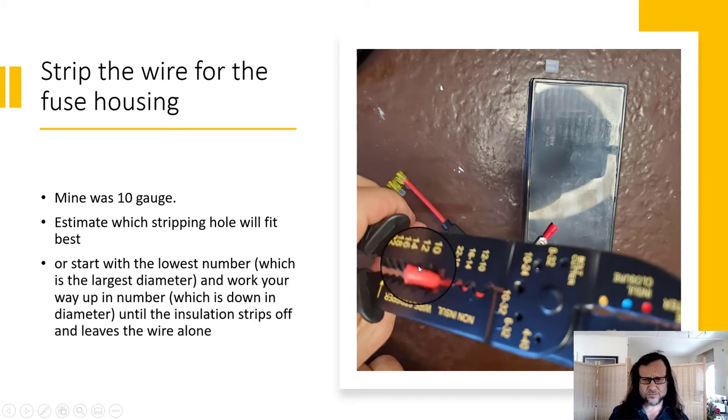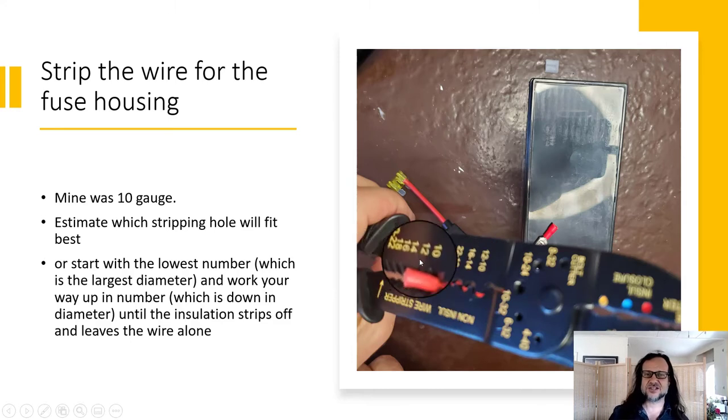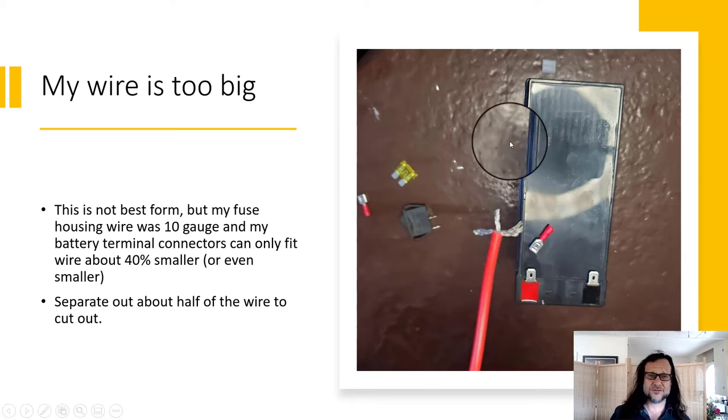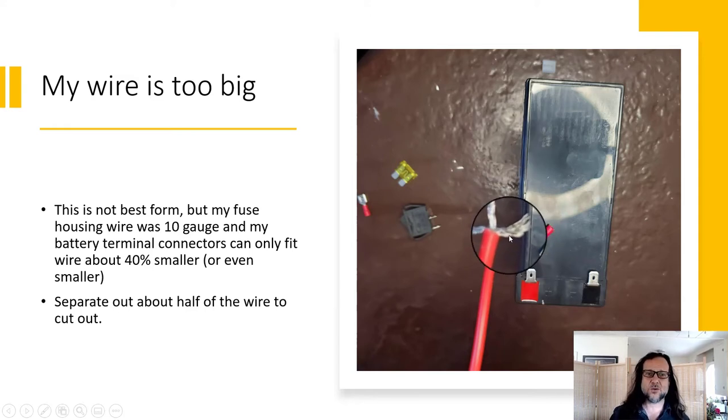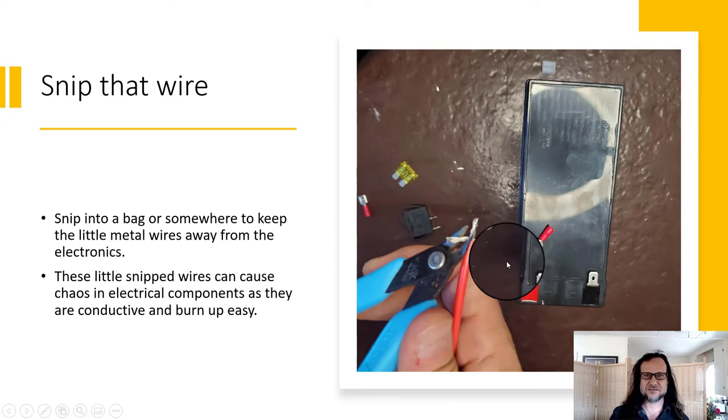Then strip that wire. The wire in my fuse housing is pretty thick — it's 10 gauge. You can always start with the lowest number on your wire stripper, which is the largest diameter, and work your way down until you find just the right setting to strip the plastic insulation without cutting the wire. 10 gauge is too big for my connectors and charge controller, so I needed to separate out a little less than half of that wire and snip it. Make sure you're snipping into a plastic bag or trash can so those little wire strands don't go everywhere and end up shorting the system later.